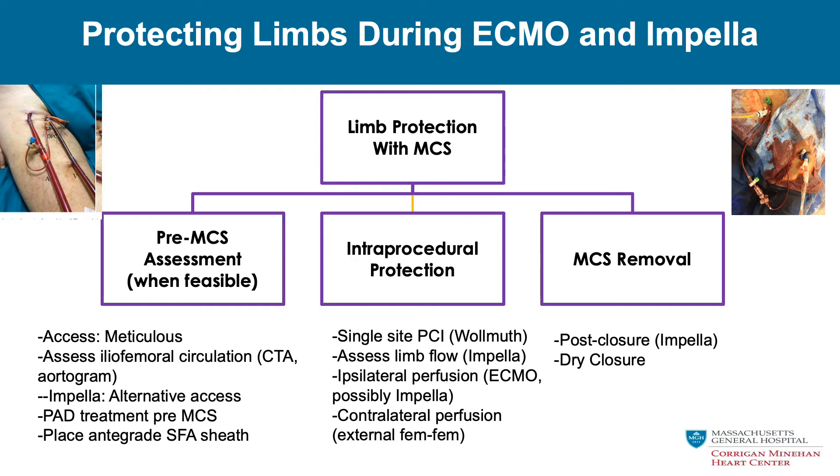How do we think about limb protection during mechanical circulatory support? There are three steps: pre-MCS implantation when possible, intra-procedural protection, and during MCS removal. During pre-implantation, we're going to use meticulous access, assess the iliofemoral circulation ahead of time with CTAs or abdominal angiography, look for alternative access in complicated situations — the axillary arteries may be an option. We can treat peripheral arterial disease prior to MCS placement, and placing an antegrade perfuser prior to the larger retrograde sheath can simplify post-procedural perfusion of the leg.